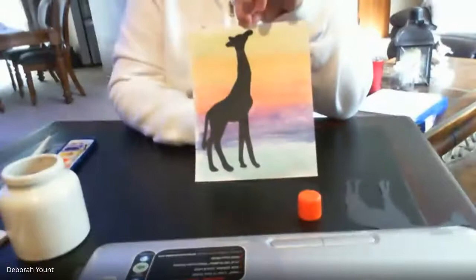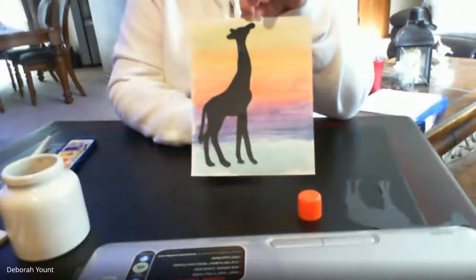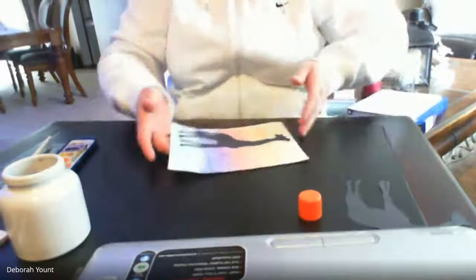I bet your exotic animal is going to look really cool on your paper too. I would love to see what they look like when they're all done. So that's it for today. I hope you enjoyed our art project. I will see you guys later. Have a great day, and enjoy your wonderful wild animal print. Bye.